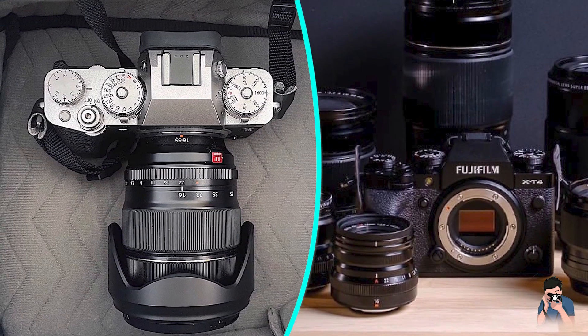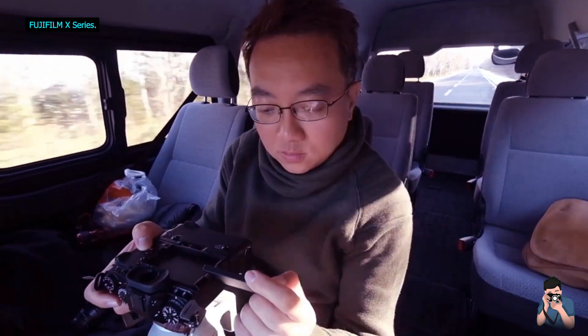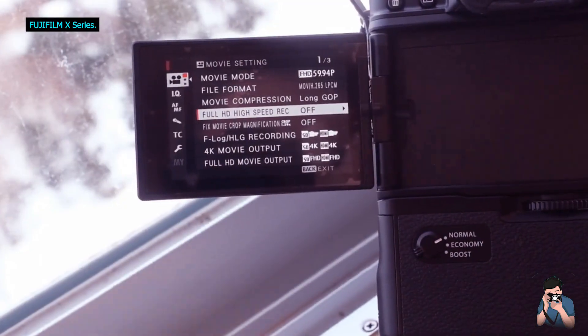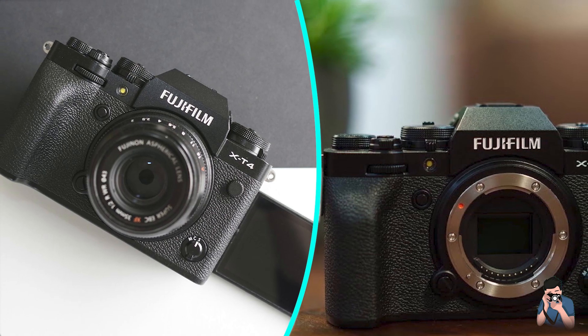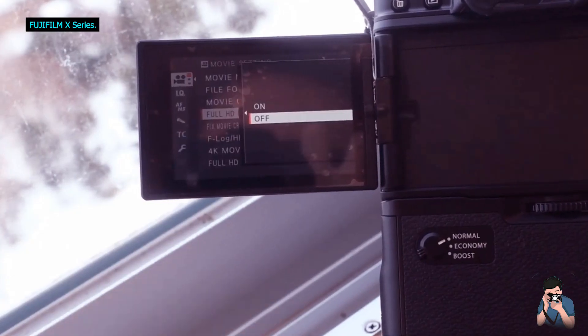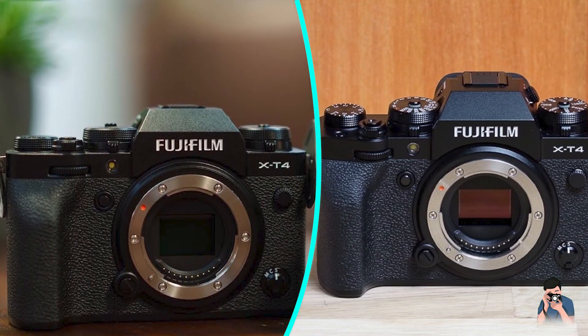There's also the usual My Menu section where you can add your favorite settings for quicker access. The optional battery grip features a headphone socket built-in and is also weather-sealed. Connections on the side of the camera include a 3.5mm microphone socket, remote release, HDMI, USB Type-C, and a headphone adapter is included in the box. The optional battery grip also includes a 3.5mm headphone jack.